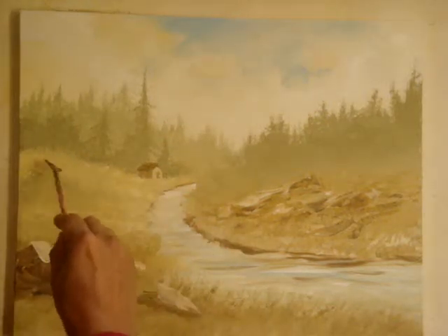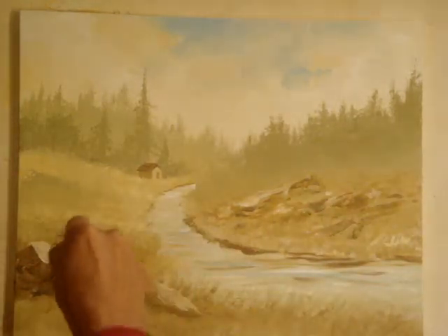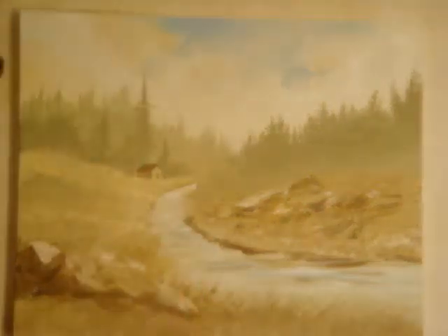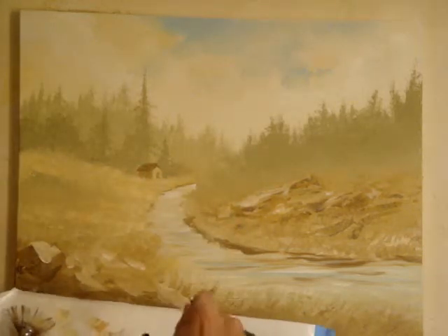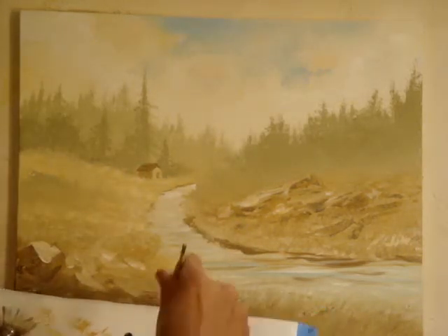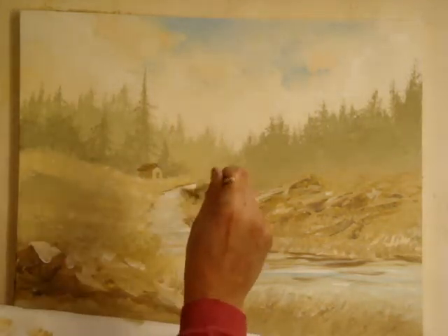Now I'm going to do the final detailing of the little shrubs and bushes. I'm going to bring this bush in here. The last thing is going to be the foreground tree. So I've got to mix the same kind of palette just to give a little more detail to this area here.